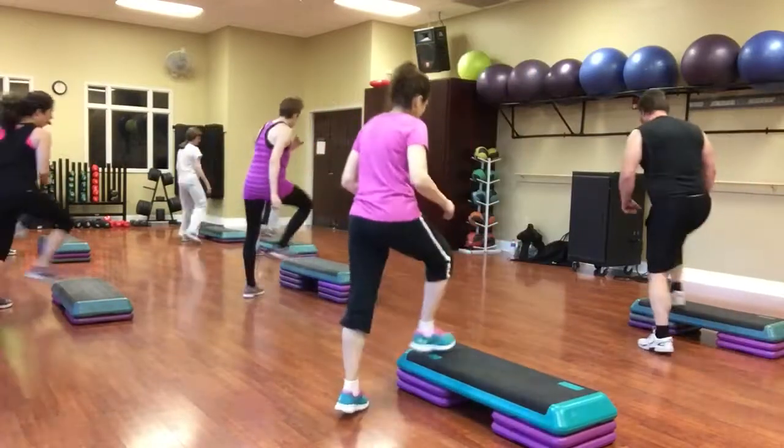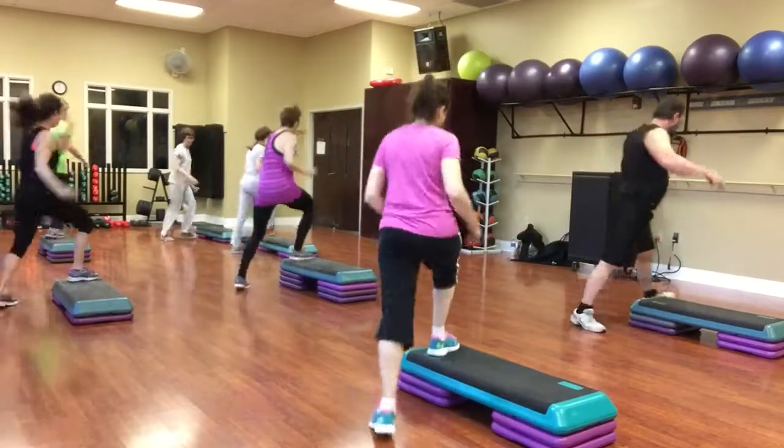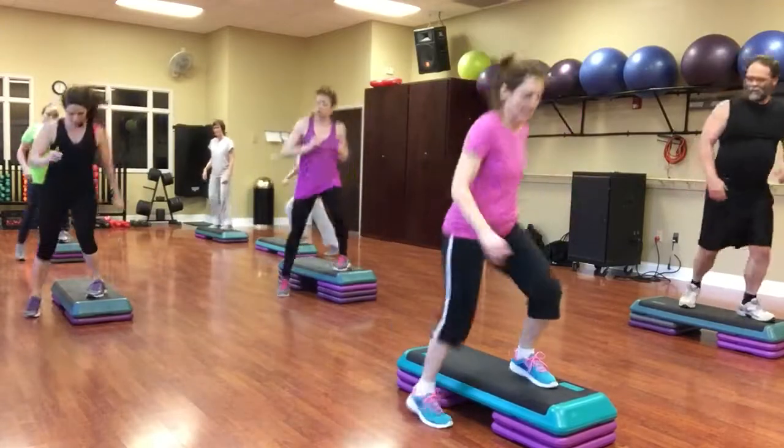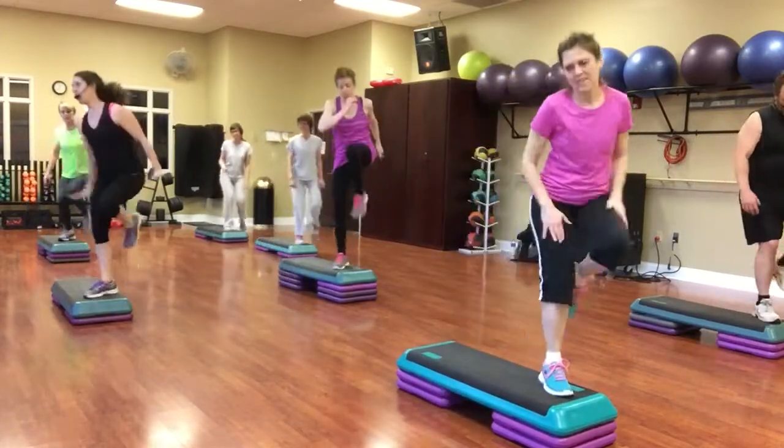Two stomps around. Turn straddle. Jump it over. High kick. Two single hamstrings. Diagonal, mambo. Give me a straddle. Corner knee. Two kicks, mambo.